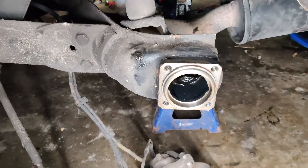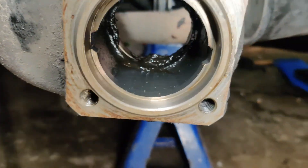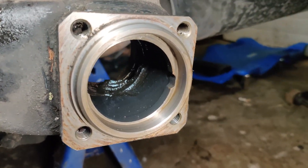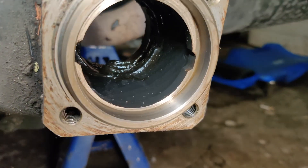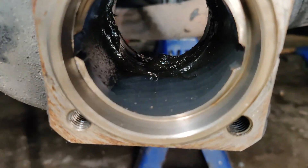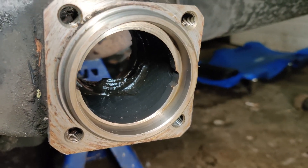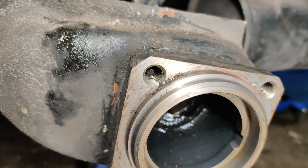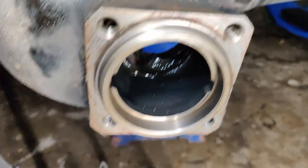Coming back to the car — if you look in the hub, I've cleaned the outer bearing seat with a scotch-brite pad. It really works well; it doesn't take off too much, just a light scrub to knock back any rust that's formed. You're going to want to clean all the grease out of there, and you can also clean these mounting flanges. The o-ring that I mentioned earlier sits on that flange there.